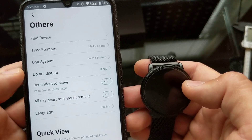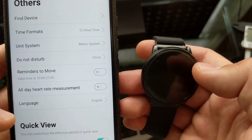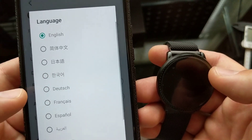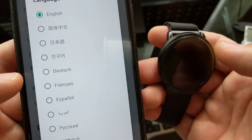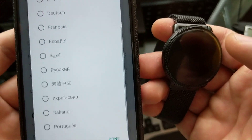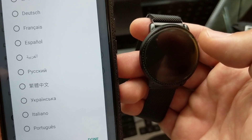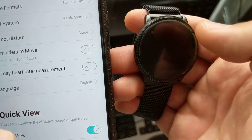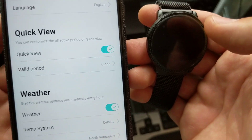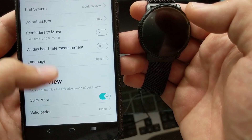In the other settings there's 'Find Device,' time formats, different units, 'Do Not Disturb,' and reminders to move. You can also set up hydration measurement. You can pick the language — there's a complete list including Dutch, French, English, Russian, Italian, and Portuguese. There's also quick view, weather, and you can pick the city you're in by searching it by name.